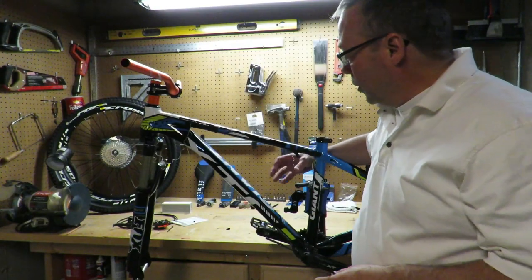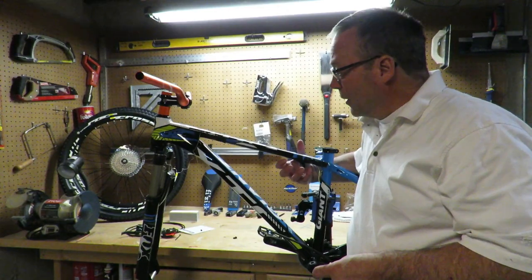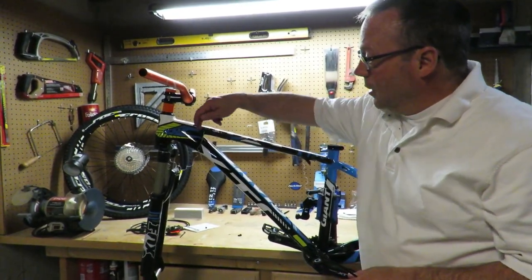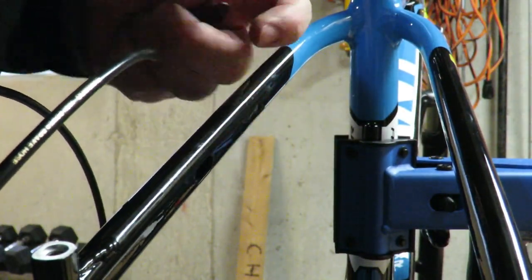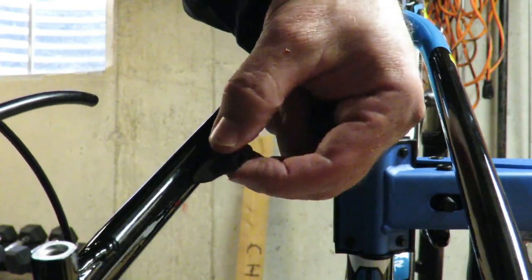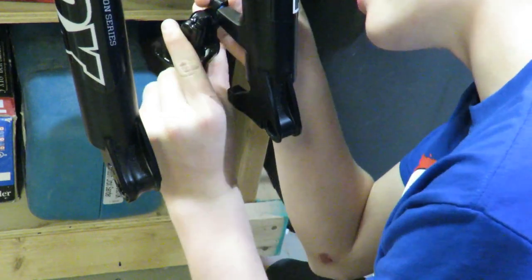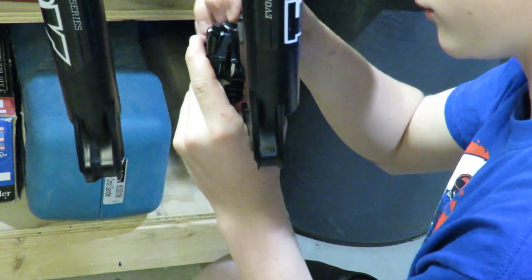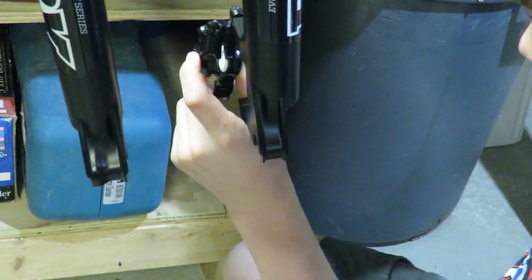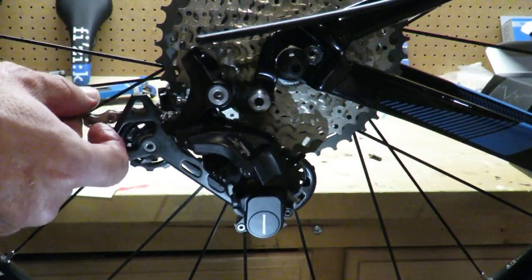Now onto installing and bleeding the brakes — this is where we lost some more footage, so we don't have a lot to show. We chose the Shimano M8000 brake system: calipers and cables, staying with the XT level for the best combination of performance, price, and weight. The brakes come pre-bled from the factory, but we had to bleed them again after cutting the brake cables to route them through the frame. Bleeding removes air from the hydraulic fluid in the braking system. We found good tutorials on YouTube for how to bleed Shimano brakes.